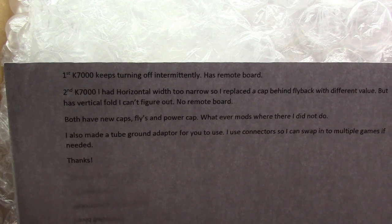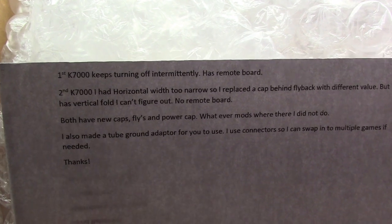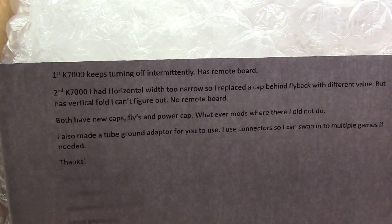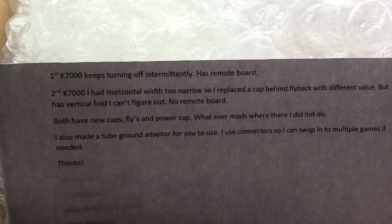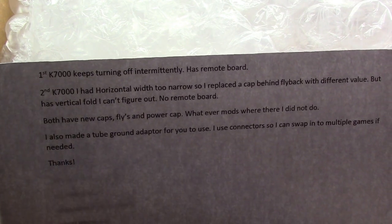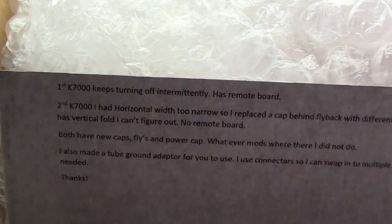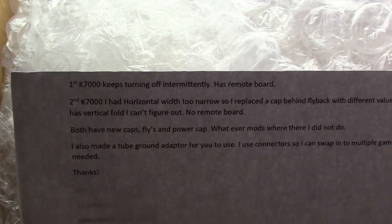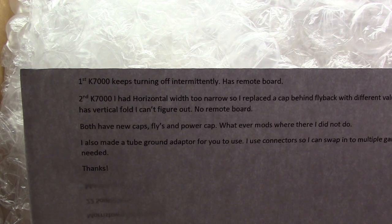The vertical fold is probably the 50-60 Hz pot, hopefully a quick and easy fix. However, I'm not using the same tube that this person has, so it may not have fold over at all. But if it does, we'll adjust the 50-60 Hz pot so we'll know that's the issue. Both of them have new caps, flybacks, and power cap — I guess that's filter cap.